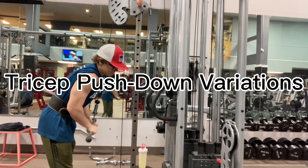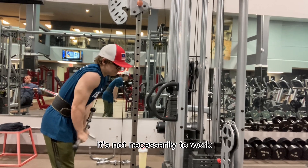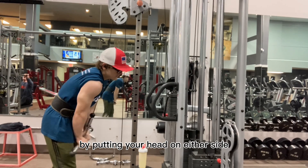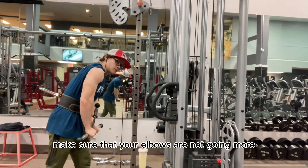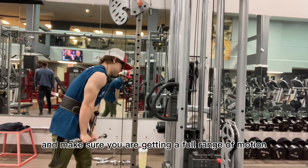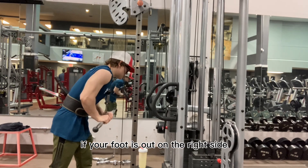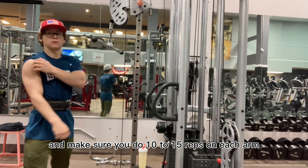Our first exercise is tricep pushdown variations. With the variations, it's not necessarily to work one tricep more than the other at a time — it's just because you can do more weight by putting your head on either side so that cable doesn't get in the way. Make sure that your elbows are not going more than 90 degrees up and make sure you are getting a full range of motion down to the bottom, getting a great contraction. Make sure your foot moves accordingly with your head — if your foot is out on the right side, then your head is on the right side. Do 10 to 15 reps on each arm.